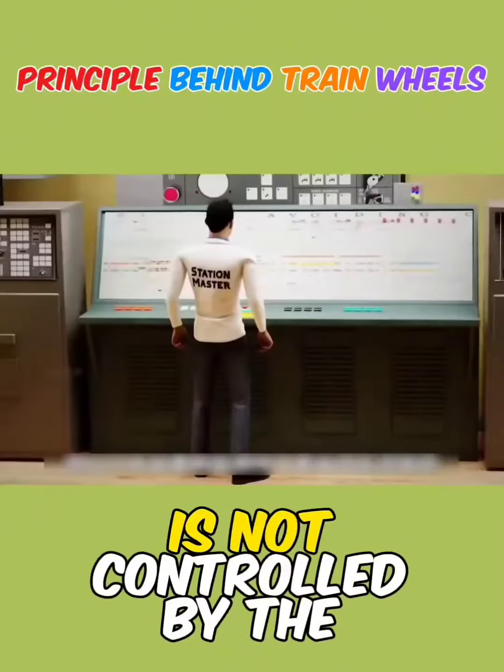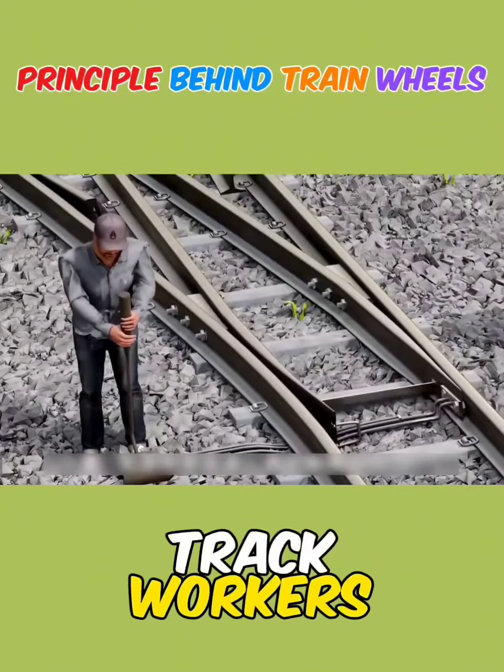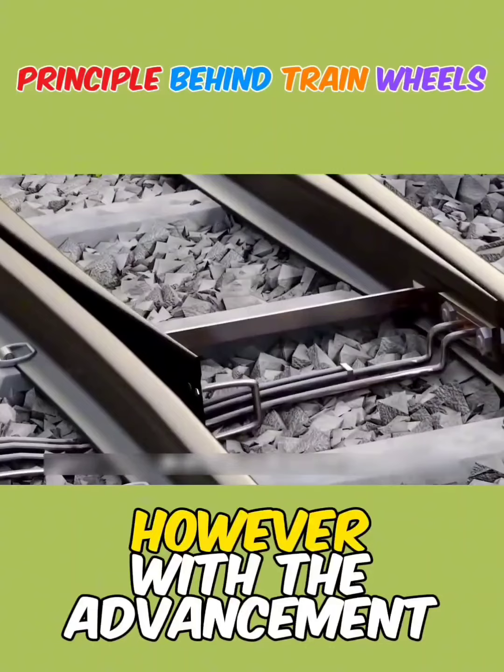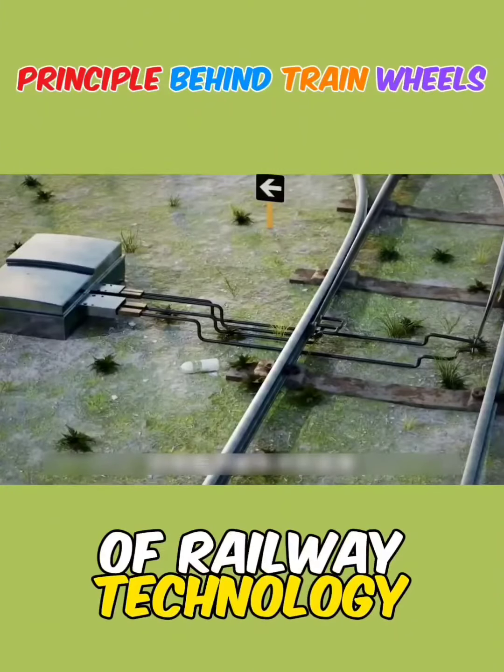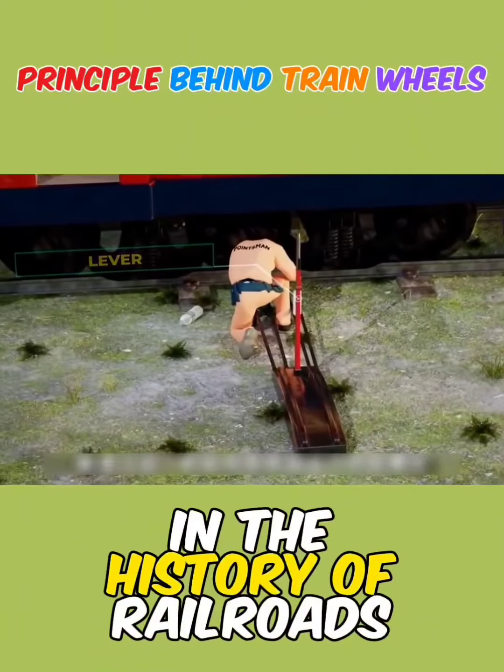Thus, the path the train takes is not controlled by the driver, but is predetermined by ground track workers who change the switches according to the route. However, with the advancement of railway technology, the role of track workers has gradually diminished in the history of railroads.